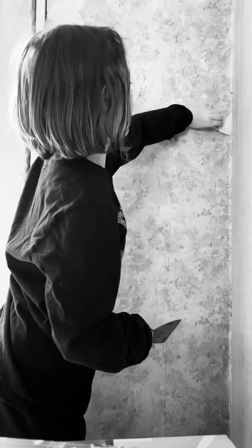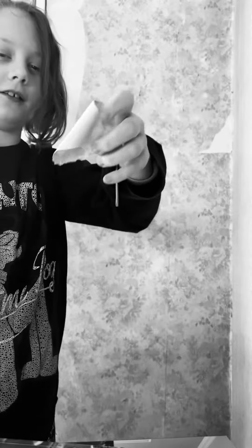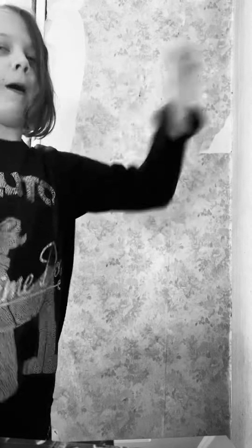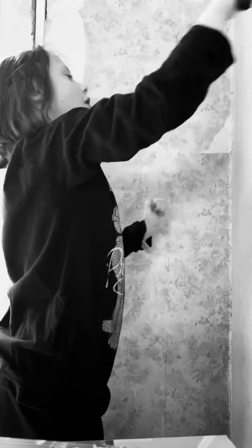There we go, and then we're going to peel it. So we've got the wallpaper and we're going to do this — and then we're going to do that over and over again.